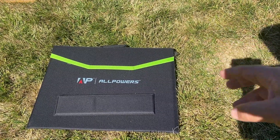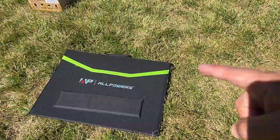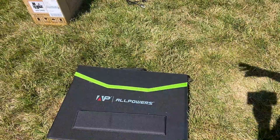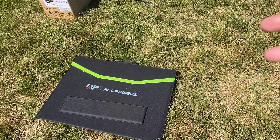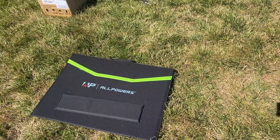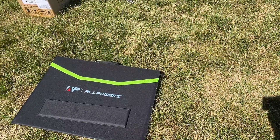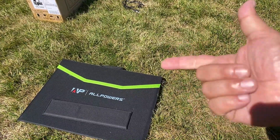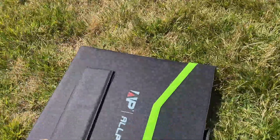I'm gonna show you if this panel can actually put out the 100 watts stated on the box, so definitely stay tuned. Welcome back to the channel — we've got the 100 watt panel from All Power and the All Power R600. Both of these are gonna be really affordable units. I've tried this out in my house in the living room just to see how everything worked together and it was actually pretty simple.